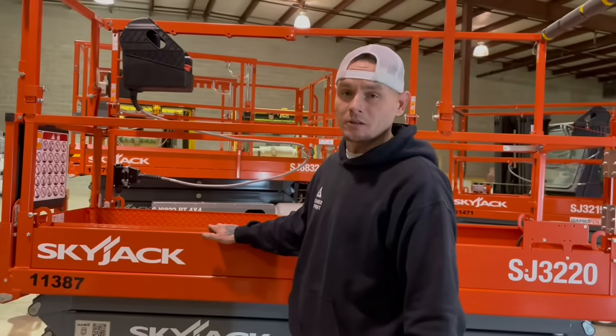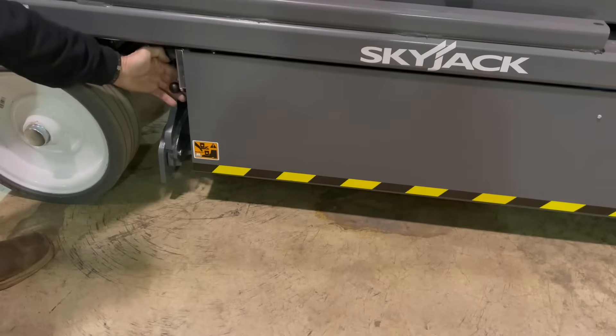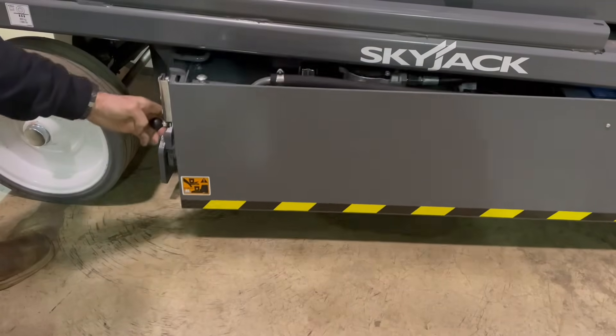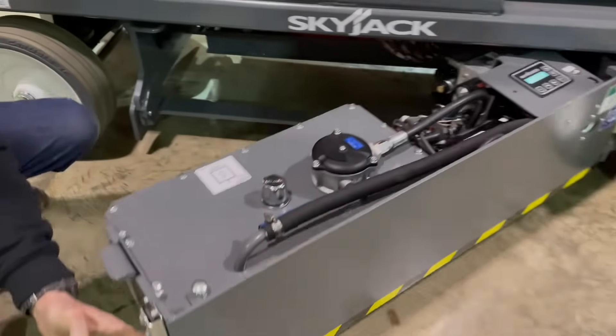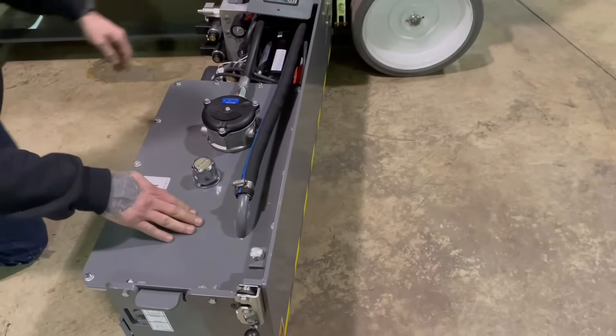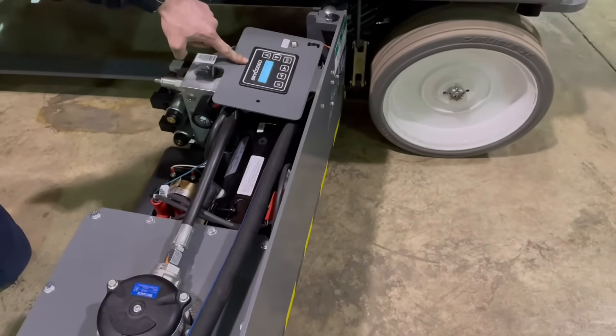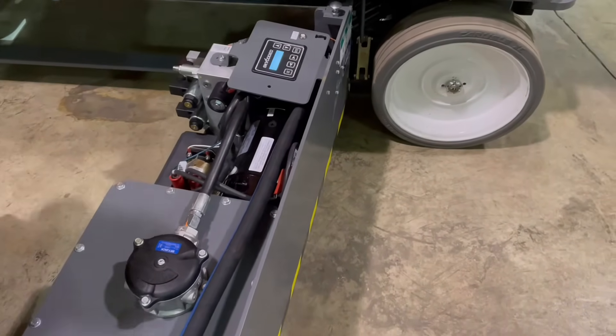Now on the left-hand side of this machine, let's go ahead and open this door down below. By putting your hand behind this knob and bringing the latch towards you, you're going to open up this door. On this side of the machine, you're going to have your hydraulic tank, motor, hydraulic manifold, and your display — all located on the left-hand side of this machine.